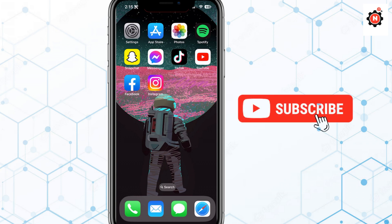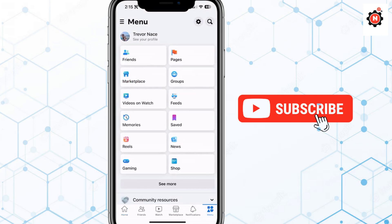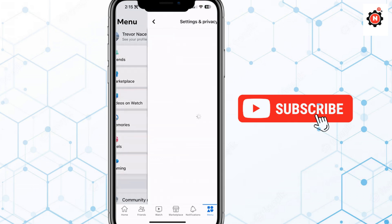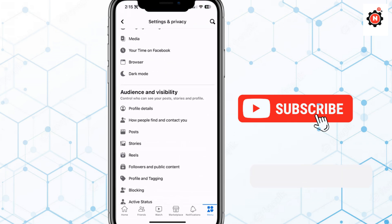Open Facebook on your device — Android or iOS. If you want to completely hide your friends list from your friends or the public, go to your Settings first and scroll down a little bit to find the option.